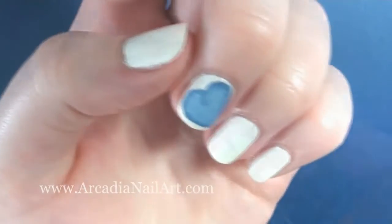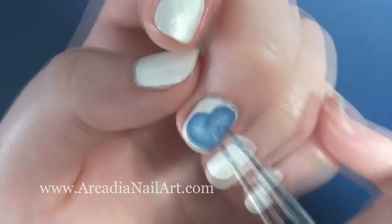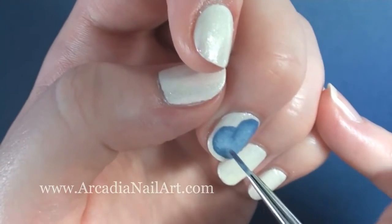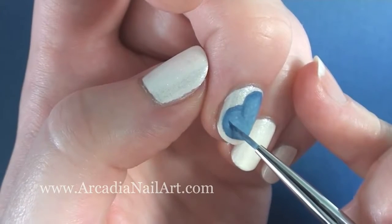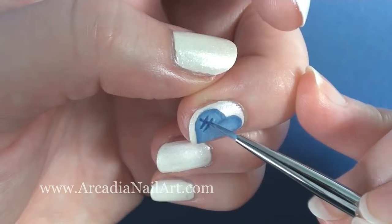Now I'm adding the lightest blue paint as a highlight. The blue underneath has dried so I've dipped my brush in a tiny bit of water to help blend the paints together. To try and make it look more like fabric I thought I'd add a crisscross hashtag type thingy.